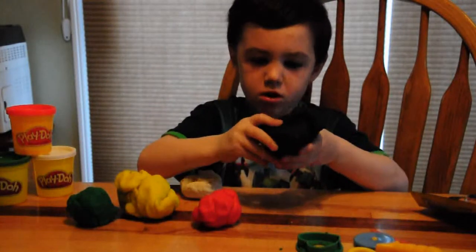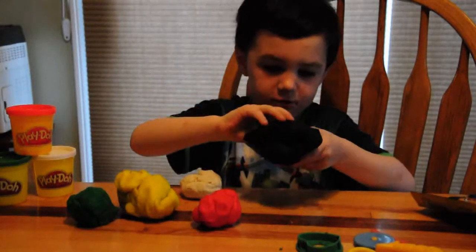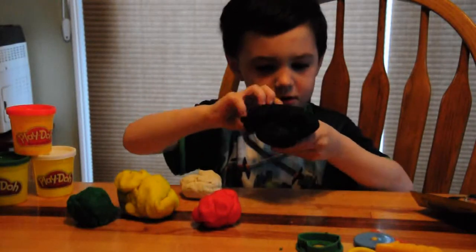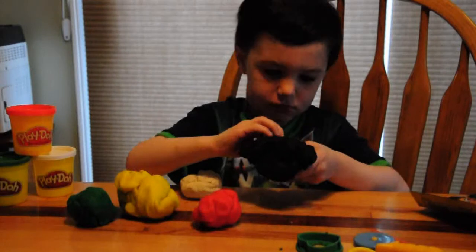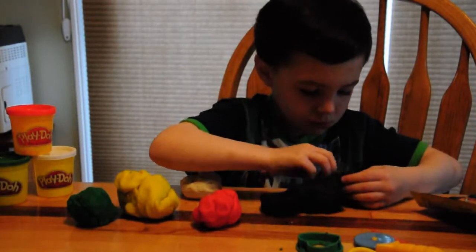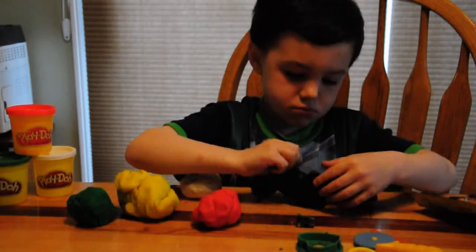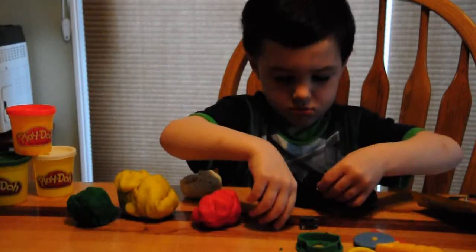Here's number one. This is the color black. I'm not really a big fan of this. This is the color black — it's just got a little bit of white on it.